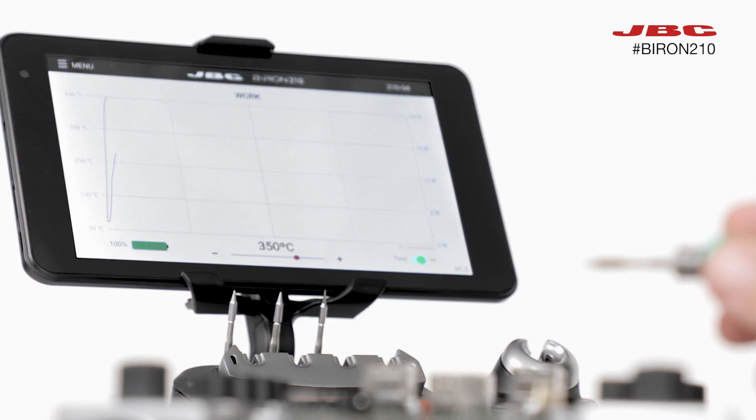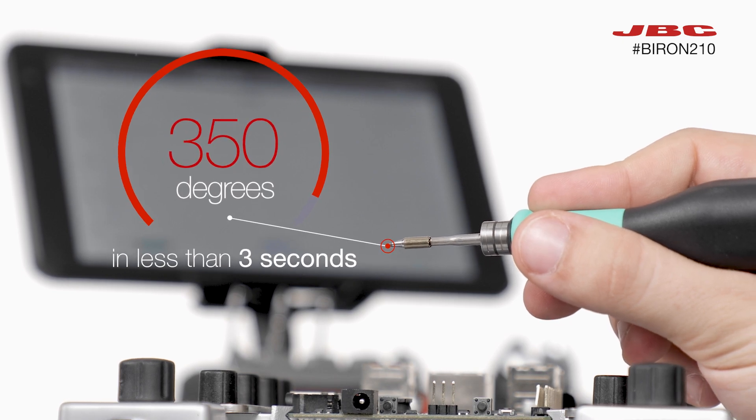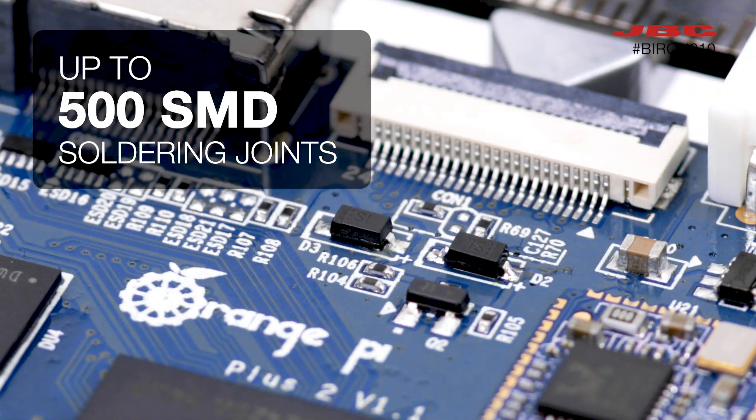The B-Iron maintains the market's leading thermal efficiency, exclusive to JBC, but this time with the freedom to move around, with the ability to perform up to 500 solder joints.